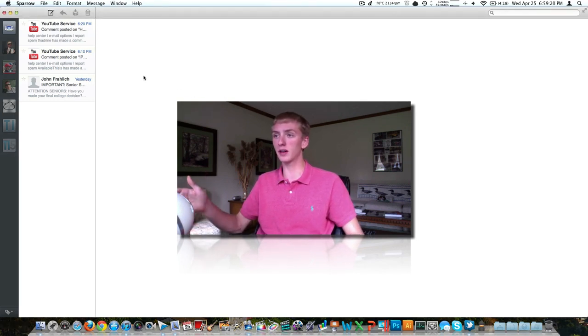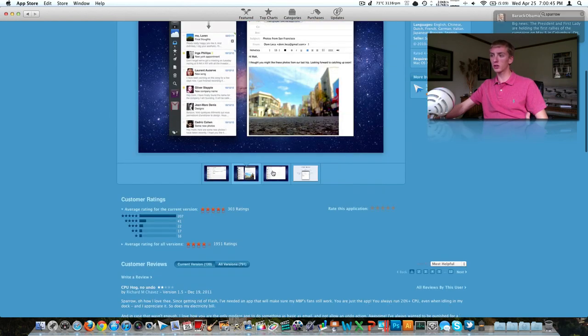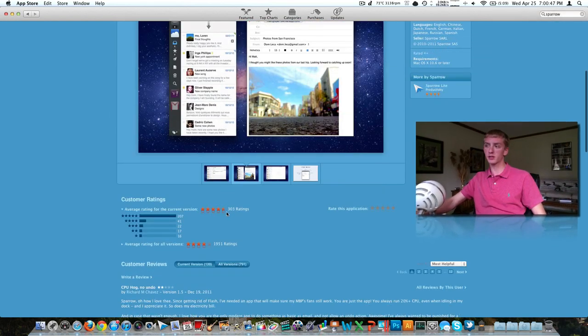Sparrow is a very effective, efficient, lightweight mail application that I do highly recommend. We can see right here that the application is in the Mac App Store. It is $10, which does seem like a little bit much, but it is a very well put together application. I'm sure you can find it elsewhere online, but I would recommend buying it. They've got some screenshots — take a look at the reviews. It's got 303 reviews, it's a 4.5 star, and I would easily give it five. It's a great tool. Sparrow — highly recommend it.